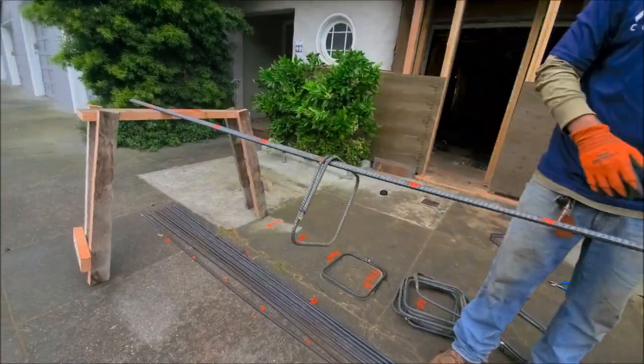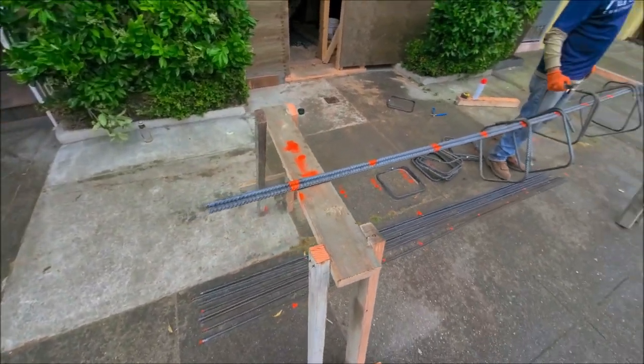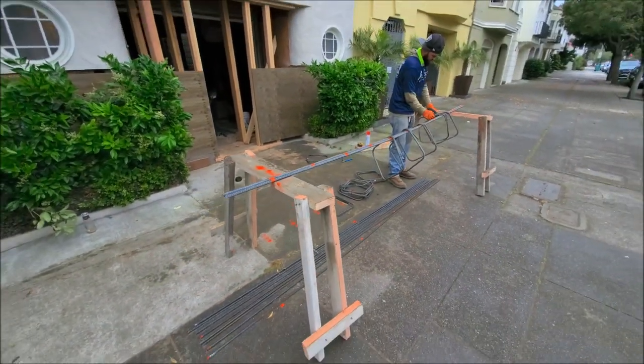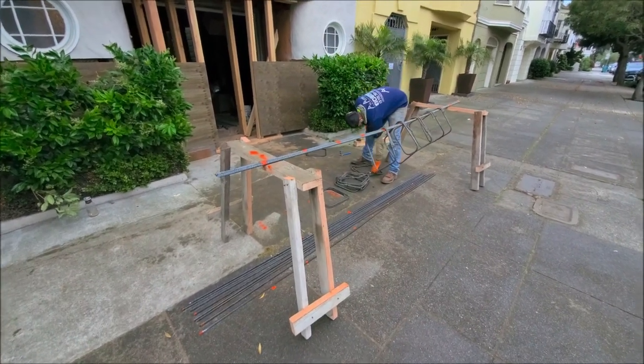We ended up making our rebar cages on the outside. We left about a two-foot opening at the end for overlap, so we can tie it onto the existing cage.